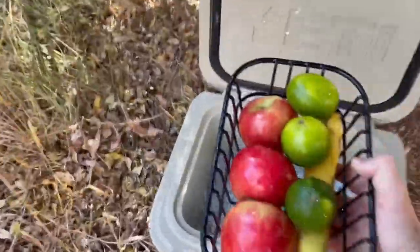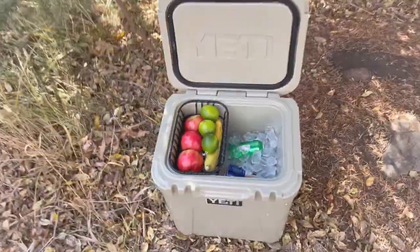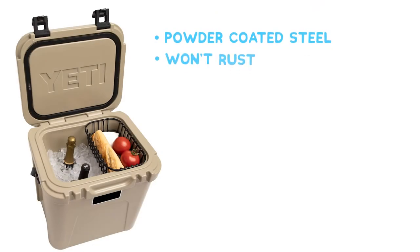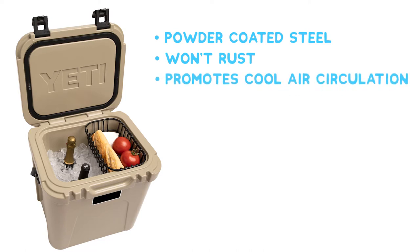You've got the Yeti Roadie 24, but your sandwiches are soggy and your limes are squished. The above sea level cooler basket is made of ultra-strong powder-coated steel so that it won't rust. The basket promotes cool air circulation and features a tight grid pattern to prevent little items from slipping through the cracks.